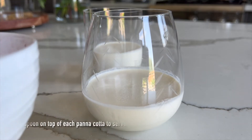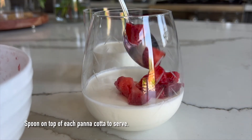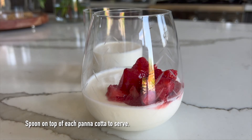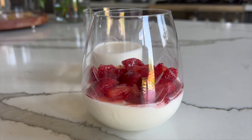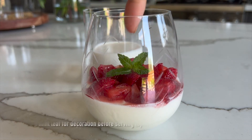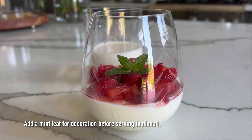Just before serving, spoon as much or as little of the strawberry topping on each panna cotta as needed, then add a piece of mint leaf on top for decoration.